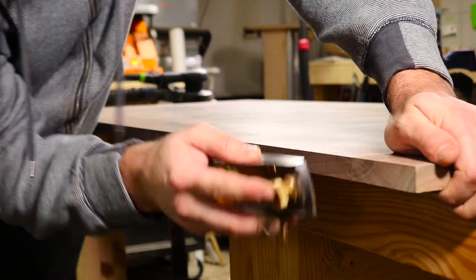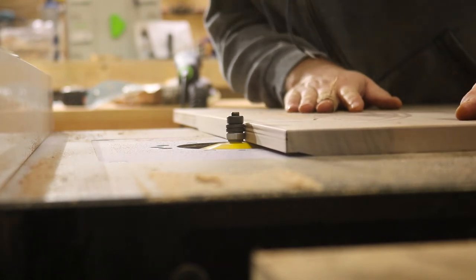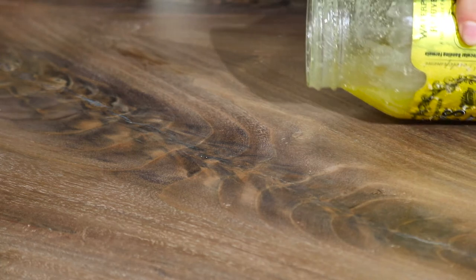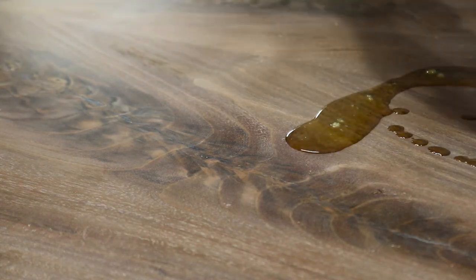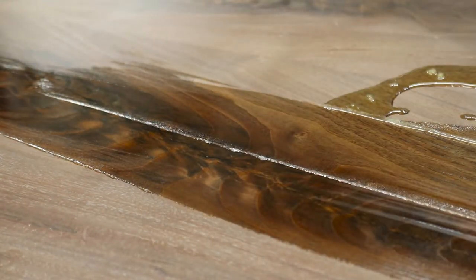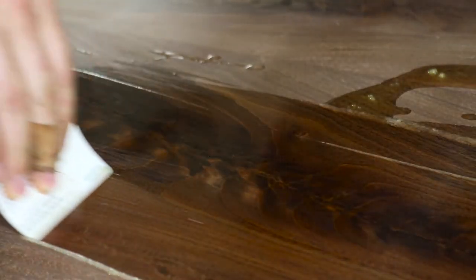This is always fun, though. I used a panel raising bed to add a really heavy taper to the board ends, and then I'm just using a plane to clean that off.